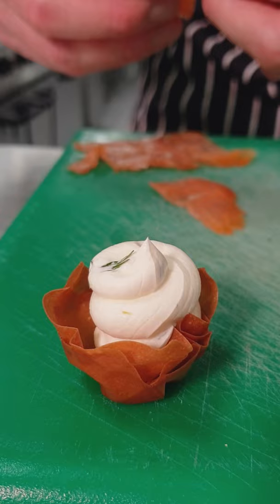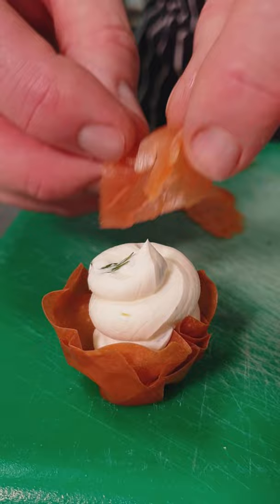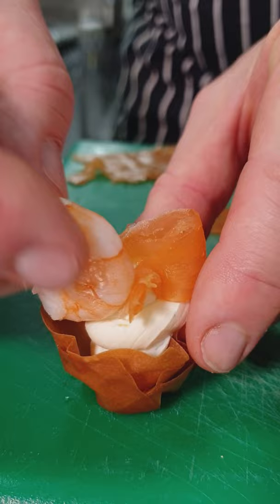We're going to pipe the filling that we've just made into our filo baskets, then garnish the top with a nice bit of smoked salmon, a nice prawn, a filo pastry garnish to give it some height, and a snippet of herb.